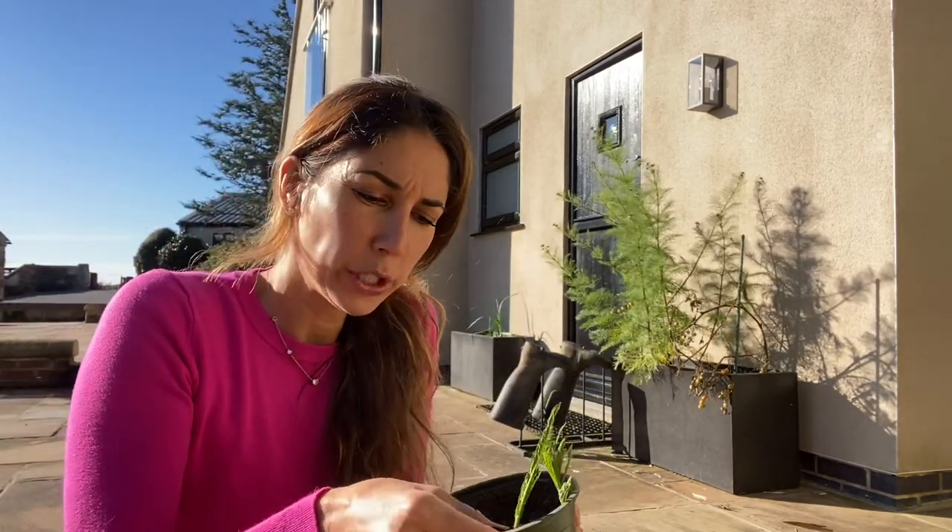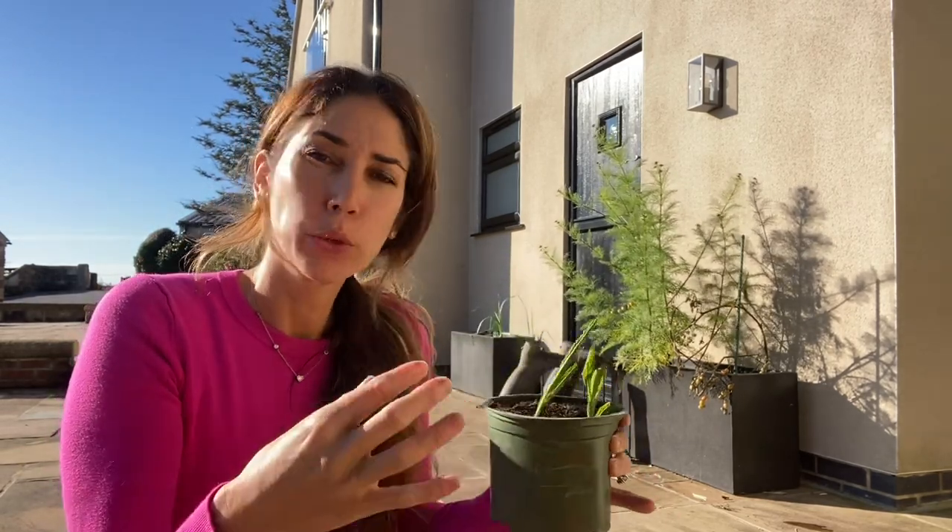Second question — why do we use dark pots? Why don't we use clear pots that you can see through? Well, the reason is when light gets to the roots, the roots start to think they're a branch. So instead of the little white roots picking up all the nutrients and the water out of the soil, they start to think they're branches, they go green in order to start the photosynthesis process and they don't pick up the nutrients they need.